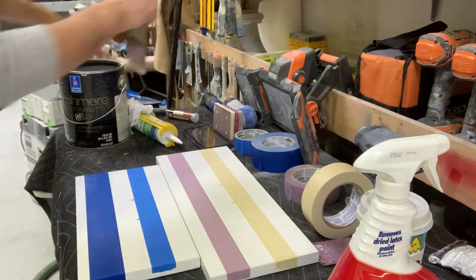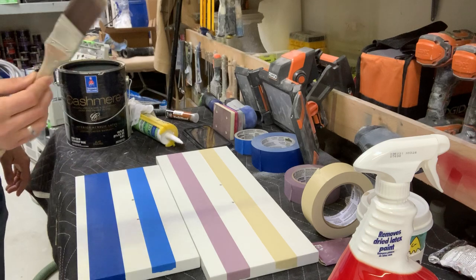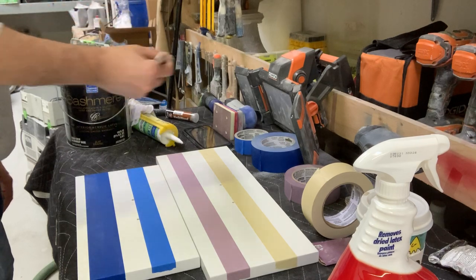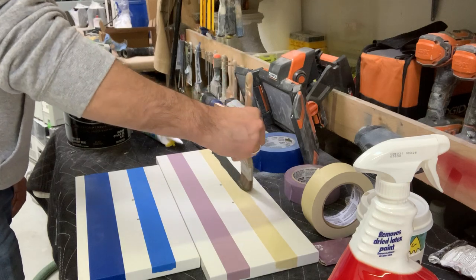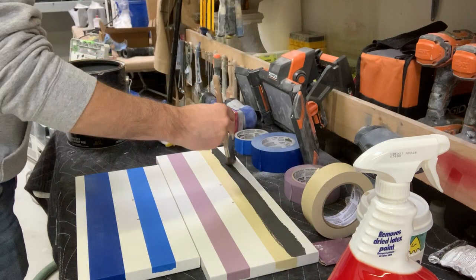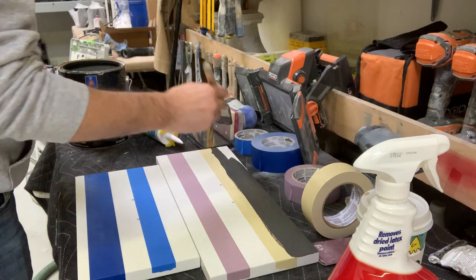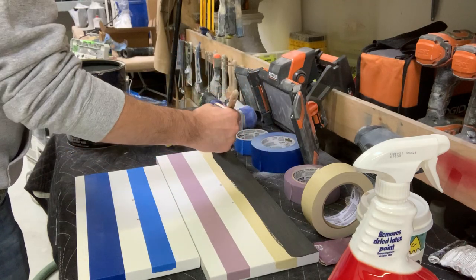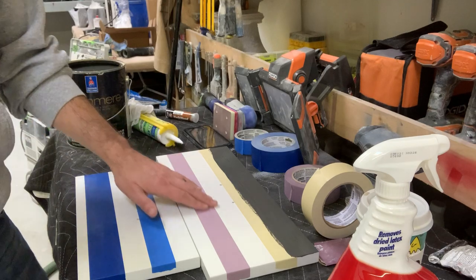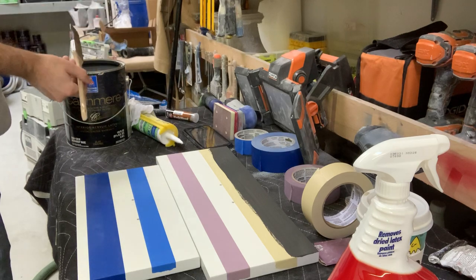First, I have a cashmere flat interior wall paint and an inch and a half Purdy sash brush, and we're going to put some paint on that tape line with nothing special — just go for it. We already know this is going to bleed like crazy if you've done any painting at all. Nice heavy coat right there.